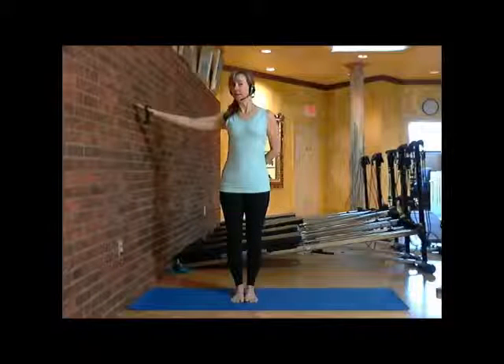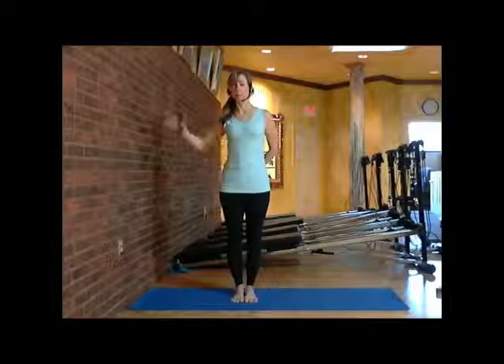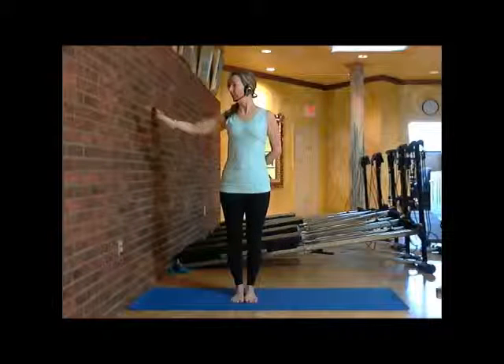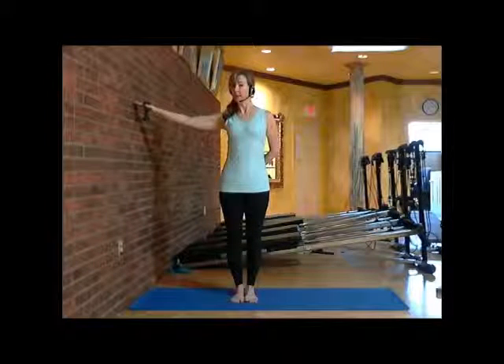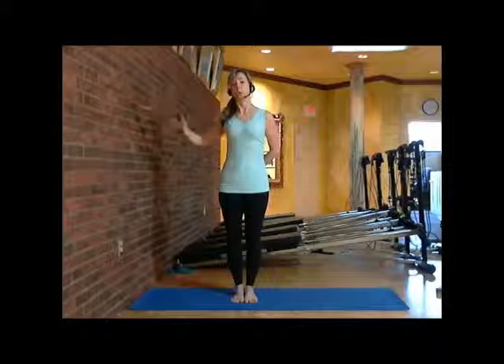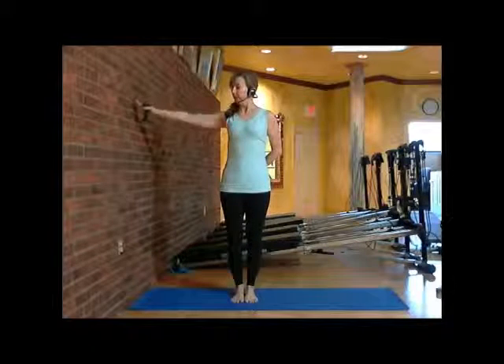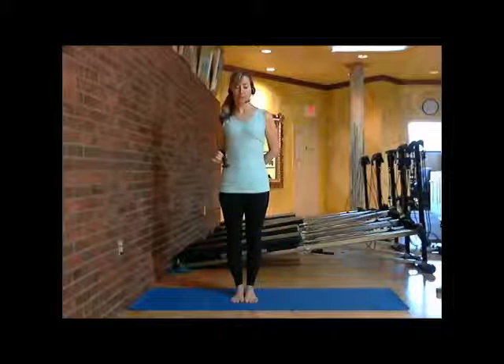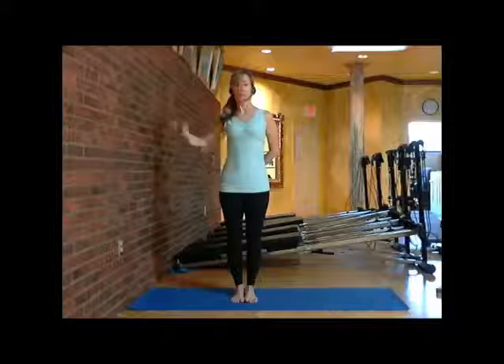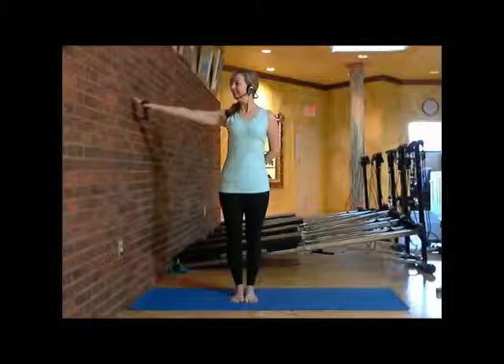Anybody that has an injury, this is a great way to start building the back up again — to use your wall to support and put your body in perfect alignment. Every time your arm comes out, there's no compensating here. Holding that nice and deep. I keep my body nice and still so that way I'm really isolating. And one.